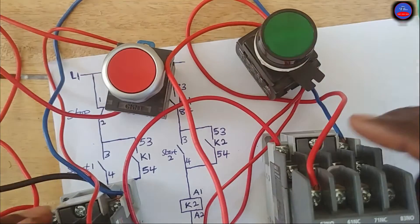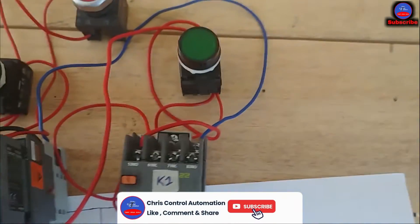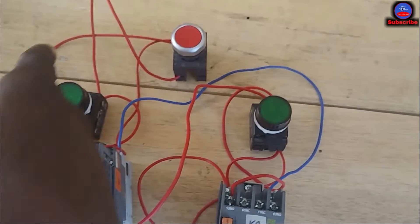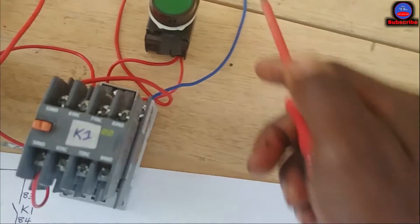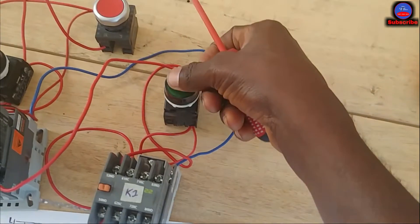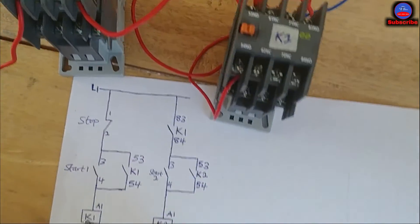This is contactor one and two. When I try to press start button two to energize contactor two, there is no way it will energize — let me try and see. You see, it is not energizing. That is because this side is open. Before contactor two can come on, this side should close, and that happens by energizing contactor one first.